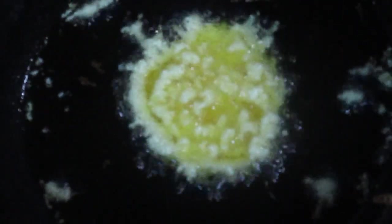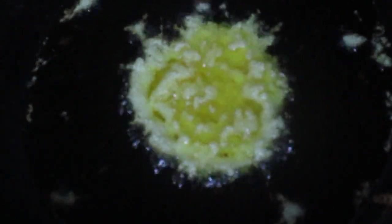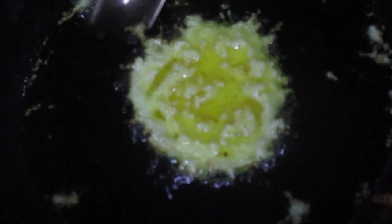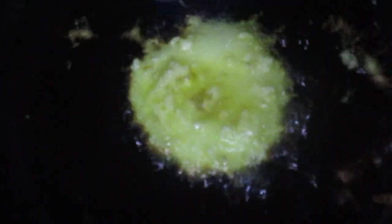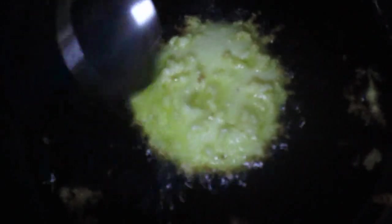Pour the next portion of batter into the oil and repeat the process. Let the pancake cook for 1 minute before turning to the other side.